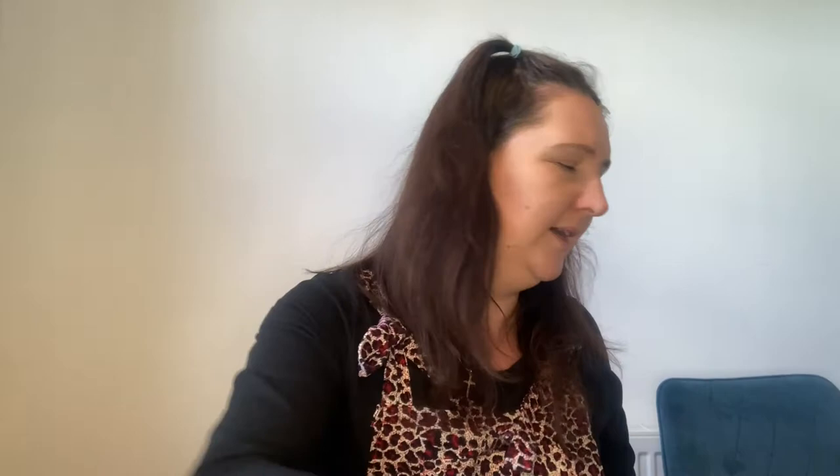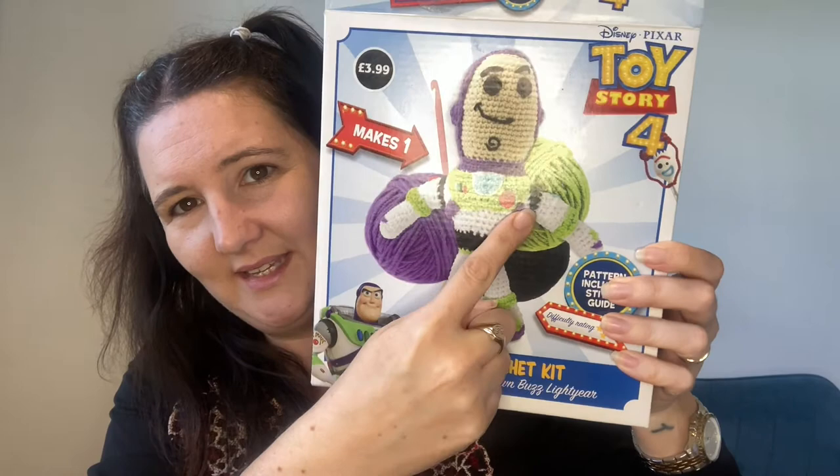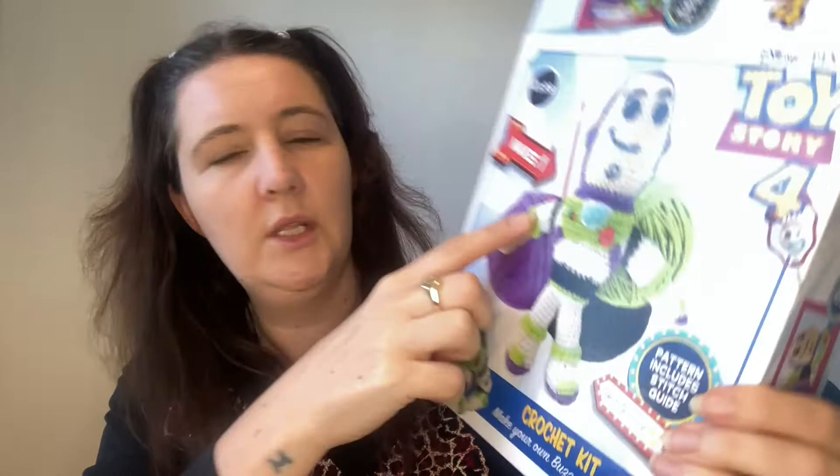I've only managed Buzz's head so far. The Buzz one has a lot of technical bits to it — all of this detail and these bits all need to be done individually, like down to his little blue bit at the front, these bits here, then his wings at the back and everything. It's a lot.